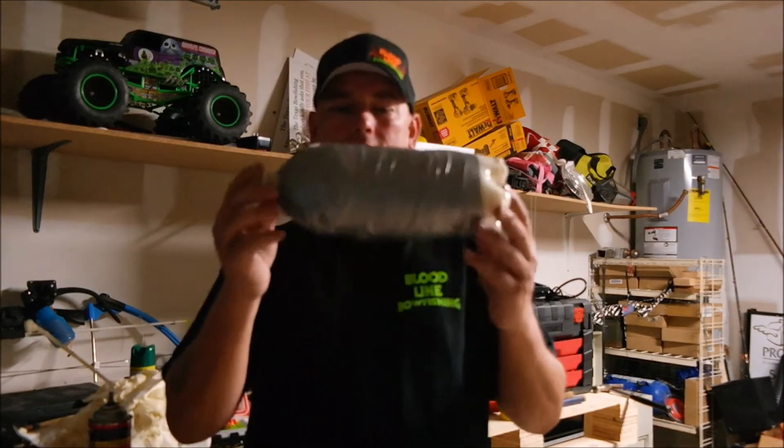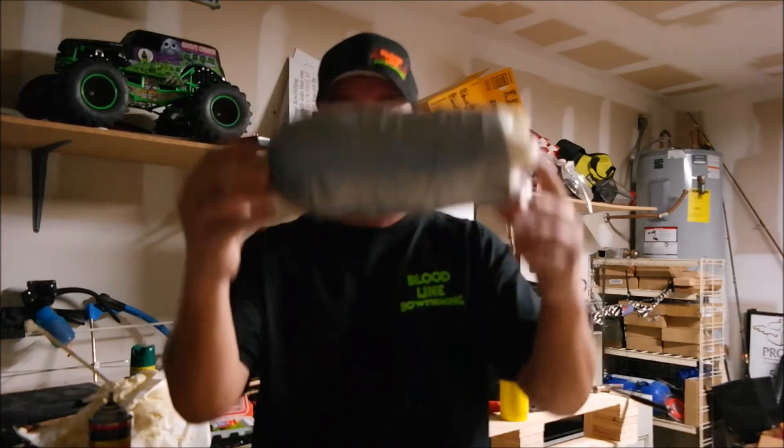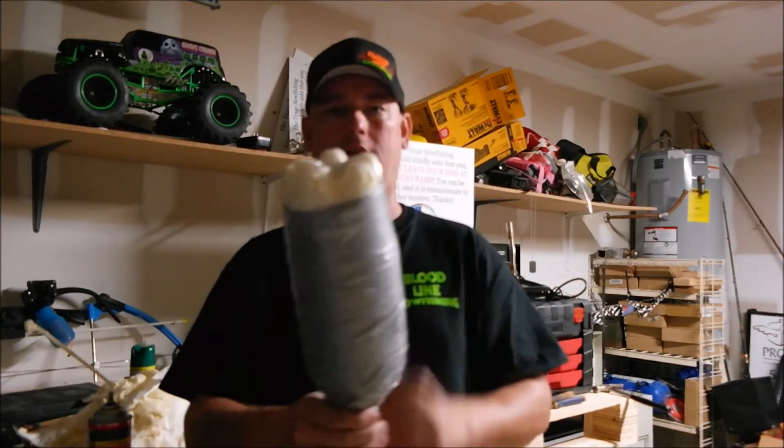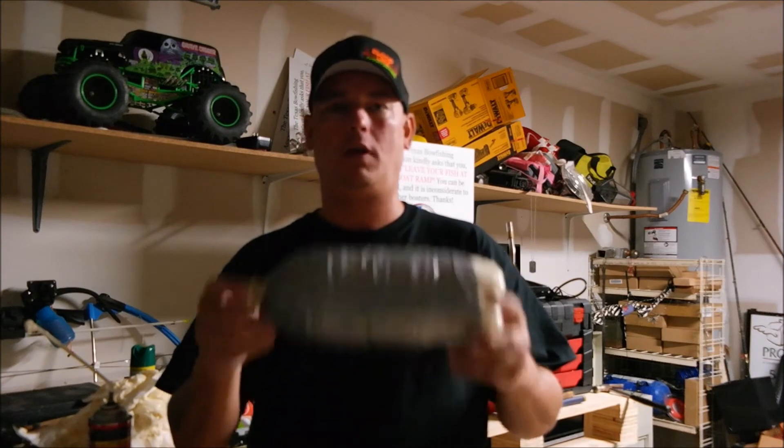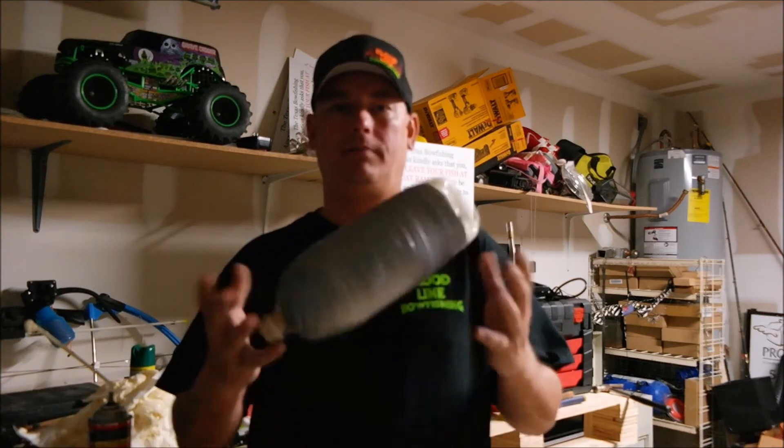Now you can take this and tie strings on each end to some weights, or just like this vertically. Sink it in the water to whatever depth you want and shoot away. Thanks for watching — don't forget to like and share. Check out the website bloodlinebowfishing.com for more info.